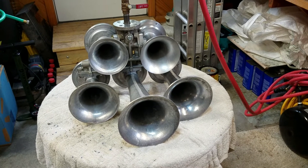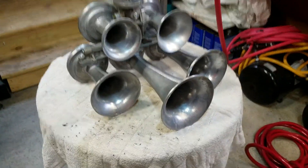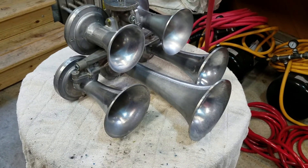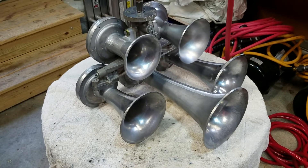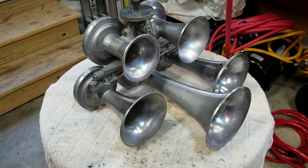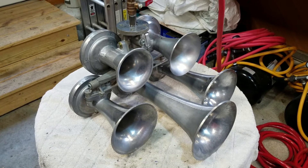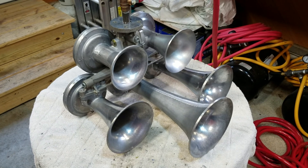If you guys have any requests — raised letter, non-raised letter, or a combination of raised letter bells mixed with non-raised letter bells — I am currently working on a horn where I'll be doing that, so stay tuned. Hope you enjoyed this little sound clip of a requested horn, and that's pretty much it for today. Until next time, take care.